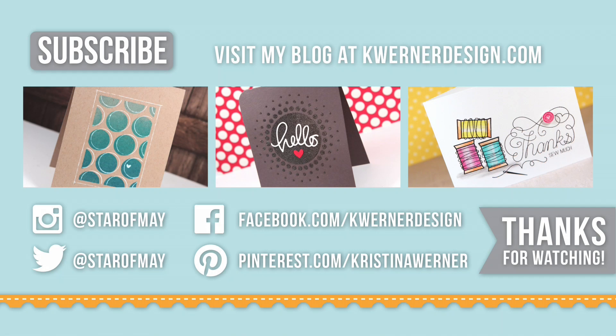Thanks for watching until the very end. I have three more videos for you to check out — they are all really fast and easy cards with really minimal supplies used as well. So if you're looking for some simple, clean and simple cards to create, I would check out these three videos. Don't forget to give this video a big thumbs up and hit that subscribe button in the top corner. Just a reminder that all the supplies are listed down below in the video description or over at my blog. If you click on that link in the top corner it will take you directly to today's blog post. Thanks for watching and I'll catch you next time.